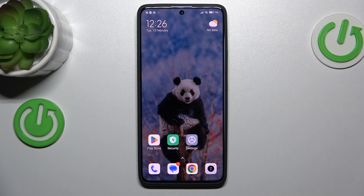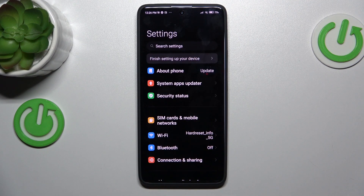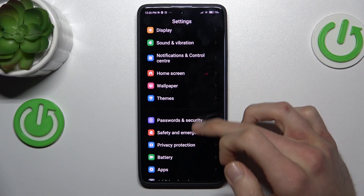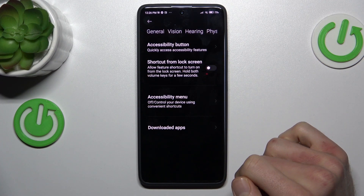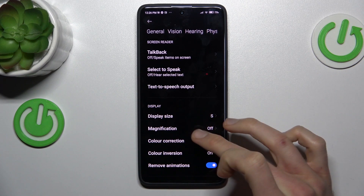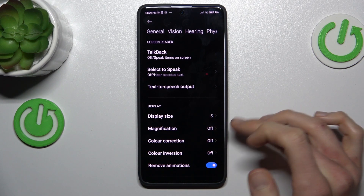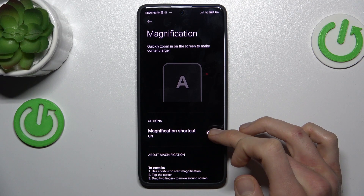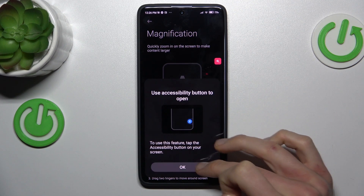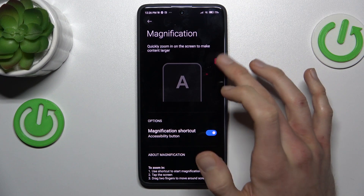Our first step is opening the Settings application. In it we look for Additional Settings, then Accessibility. Now Vision, and there we have Magnification which is off right now. To turn it on, we press there and switch on our magnification shortcut. Confirm by OK and we have our magnification shortcut.